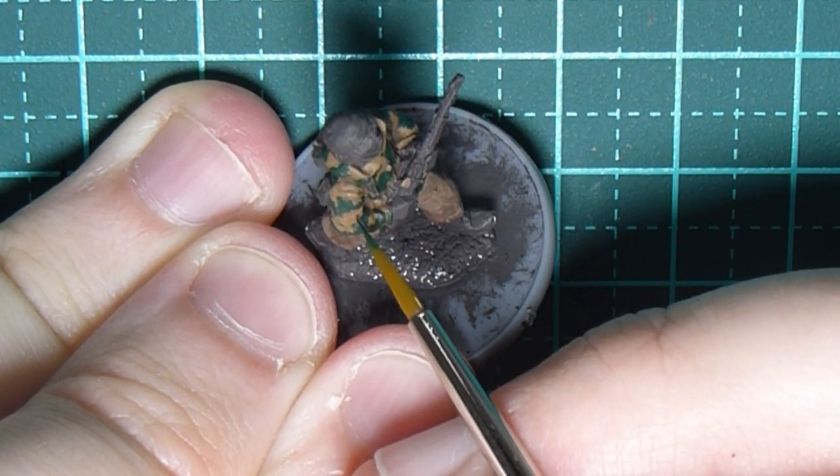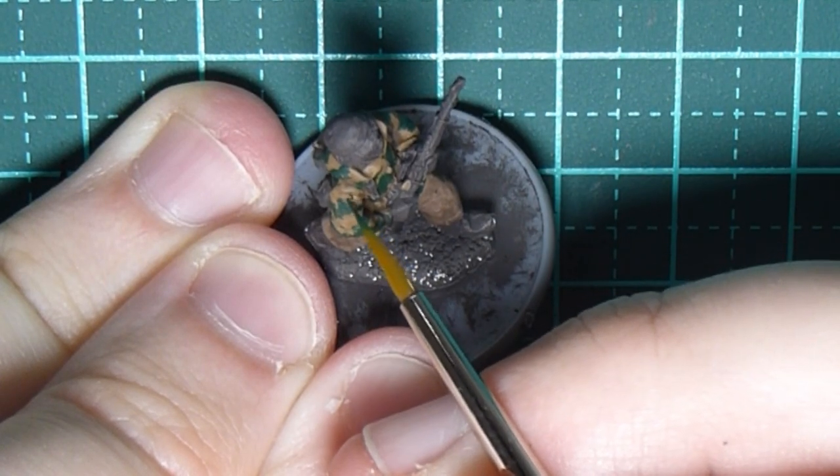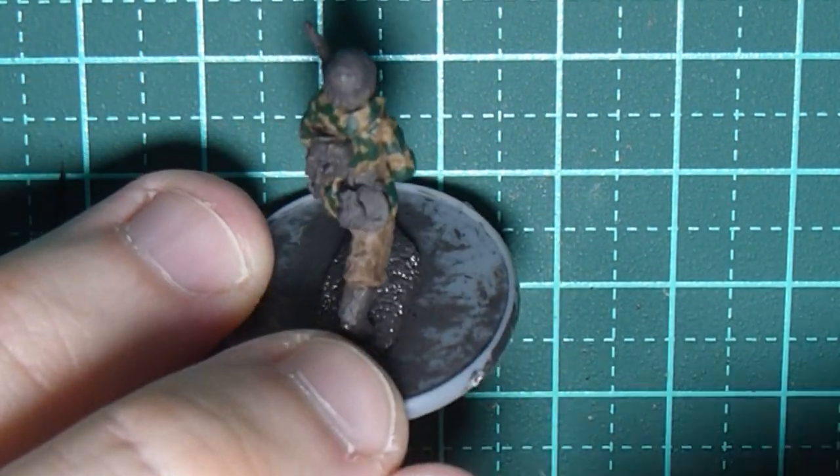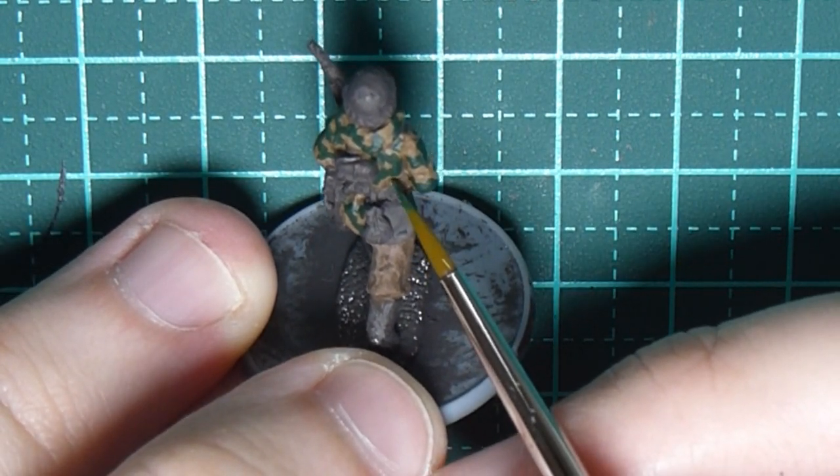I'm also painting little green dots in different sizes — just the odd few, not covering the whole thing, just a couple of dots here and there to show that the pattern is broken off.